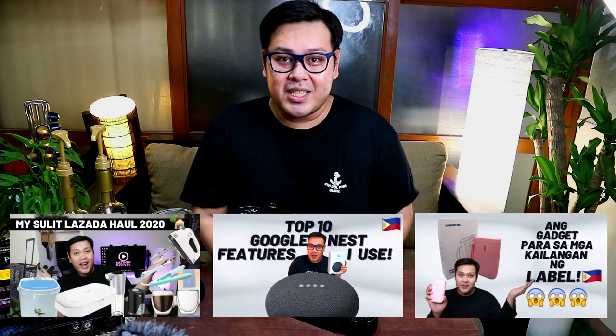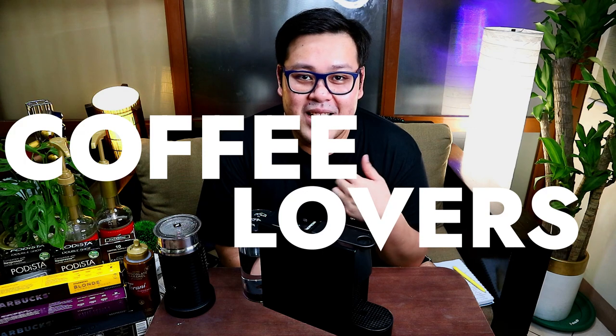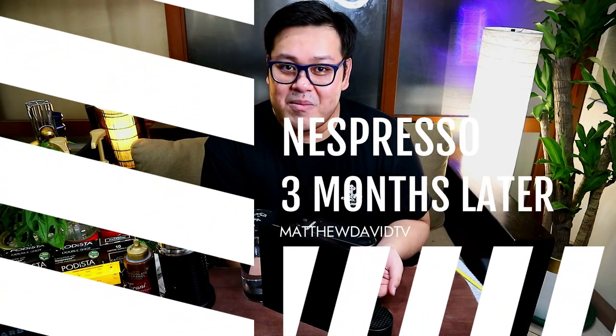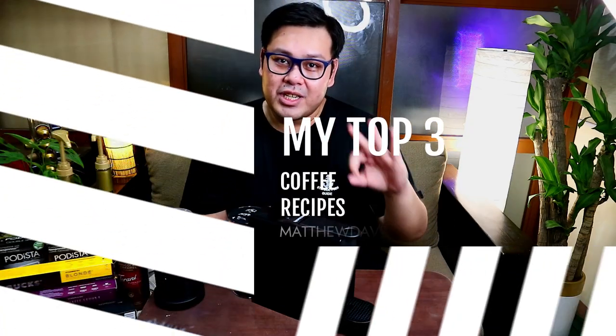Hey guys! Welcome back to MyTTVTV, the YouTube channel that is full of positivity. If you're new here, I do live sell videos, tech tutorials, unboxing, and gadget reviews. In this video, I'm dedicating it to all the coffee lovers out there. I'll be sharing my experience with the Nespresso Essenza Mini 3 months after buying it, plus my top 3 Nespresso machine recipes that I always love to drink.